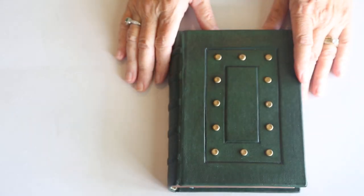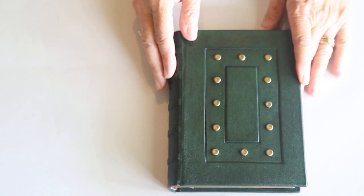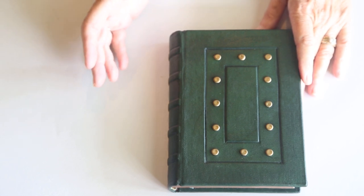So that's my medieval journal. I hope you enjoyed the tips that I gave you and that you continue to grow in your own bookbinding adventure. See you next time.